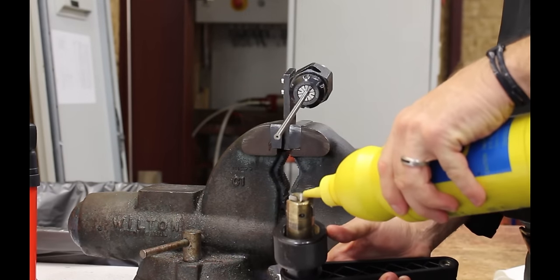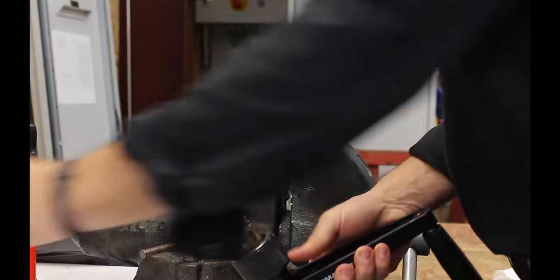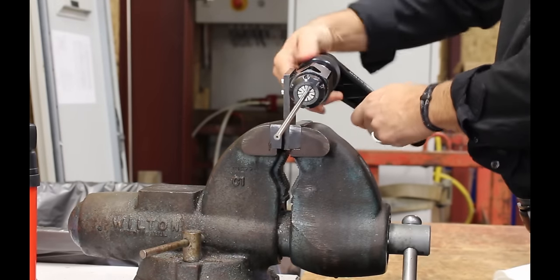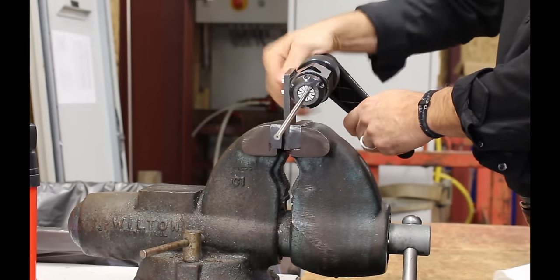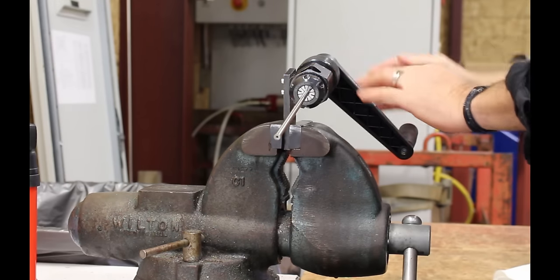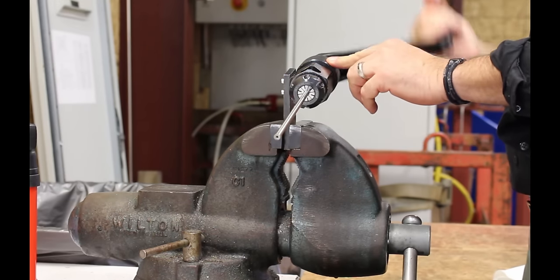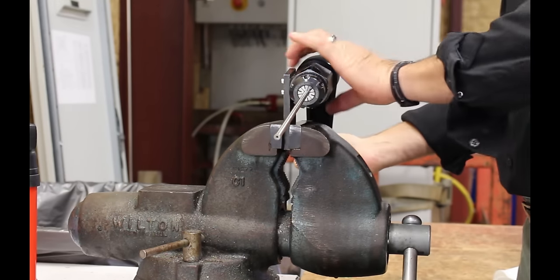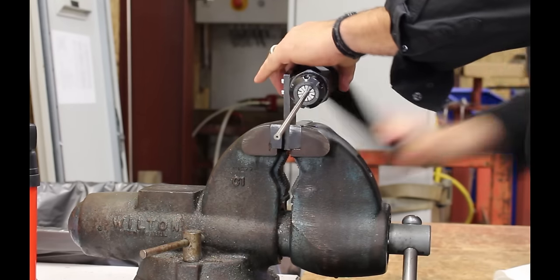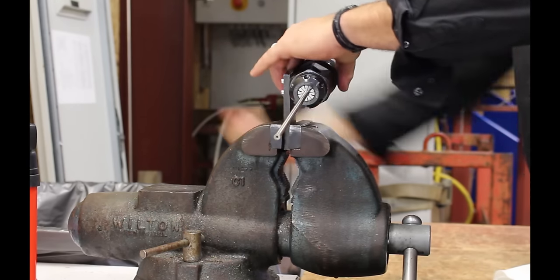Then you will take the cutting oil, put it on your coning blades, install it in your holder, and turn the knurled nut. Then you'll start to turn the handle rapidly on this side and gradually turn the knurled nut — that will drive the blades down into the tube to cut the cone on the end of the tube.